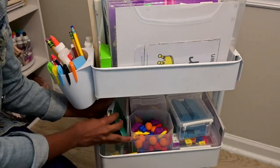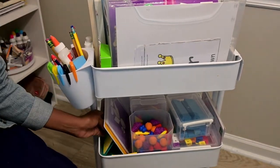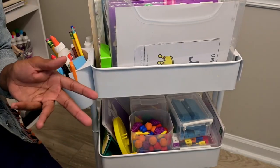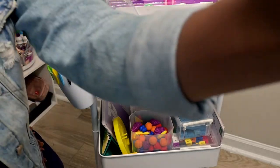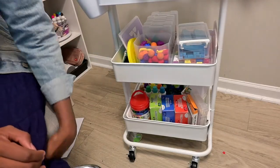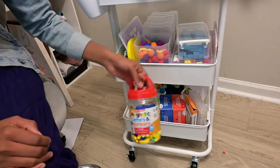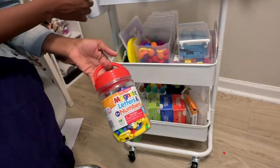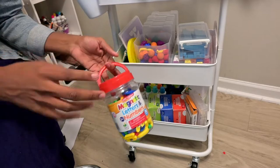That's all we have for math manipulatives. We do have other things not listed on here - I have an abacus too. On the bottom I have these magnets that we can use - you can place them to spell things or use them on our magnetic board.